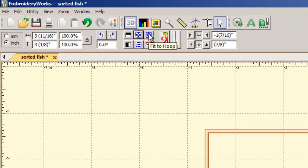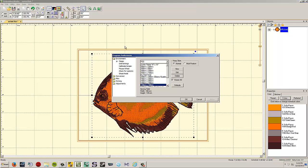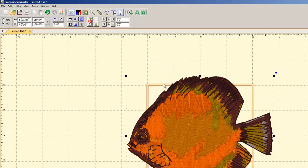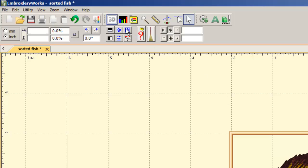The Fit to Hoop button makes your design as large as it can be within your selected hoop, or shrinks an oversized design to the maximum size that fits. For example, if you have a large design but only a 4x4 hoop (like a Sophia), select the 100x100 hoop, click OK, then hit Fit to Hoop — and the design shrinks to fit perfectly. Now you can save it and you're ready to go.